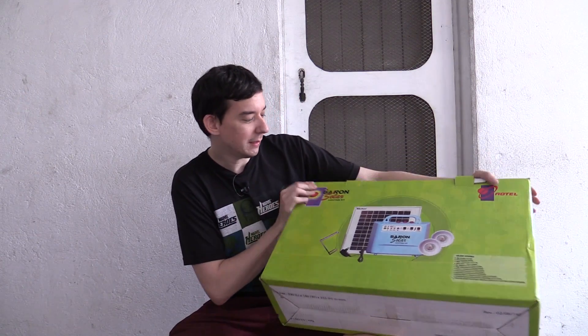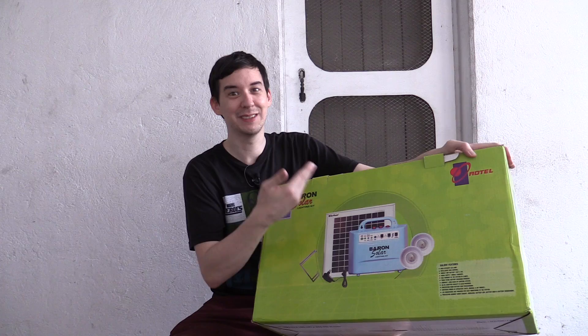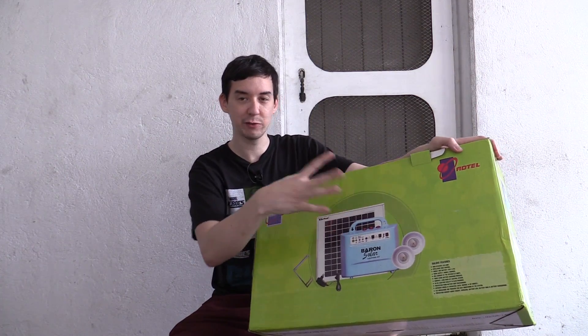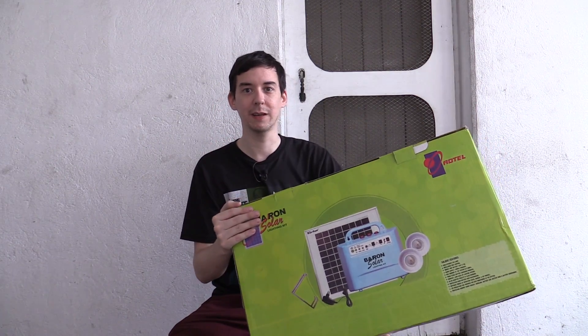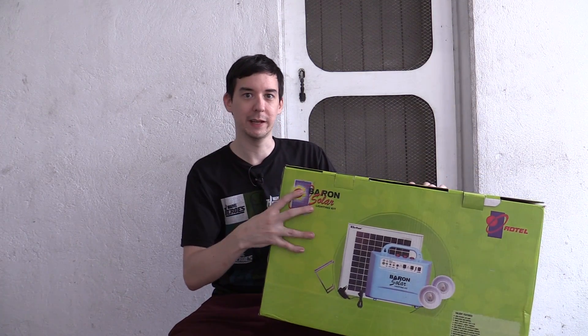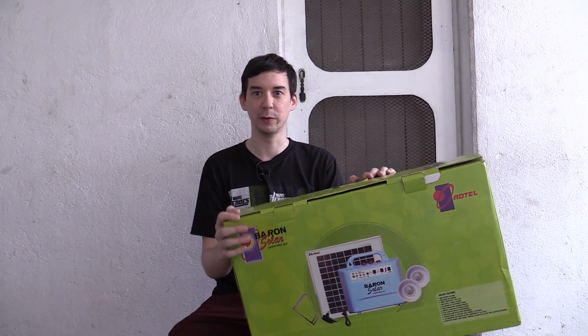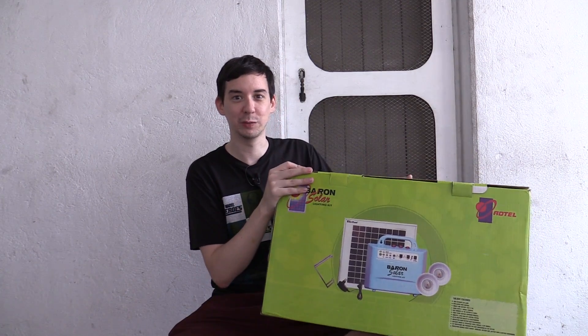So anyway, what do we have? Well, this is the Barron solar kit — a solar powered lighting kit with battery. Everything's included in this one kit. Super simple plug and play. I'm not going to be reviewing this today; that's going to be in a future video. What I'm going to be doing today is opening this up and taking a look inside, because I haven't even opened it and looked myself yet.